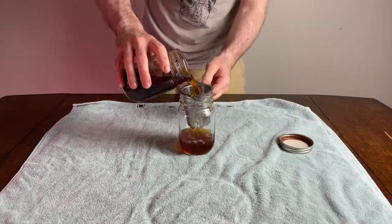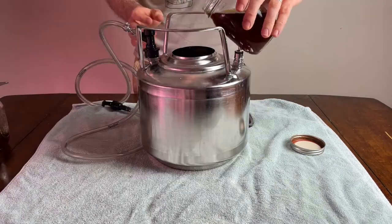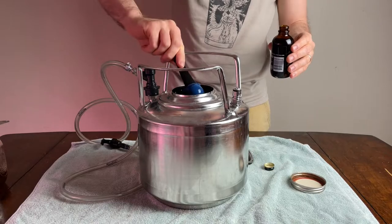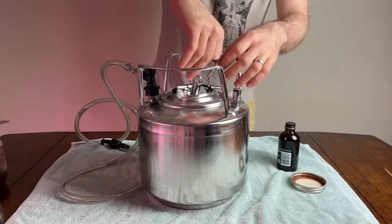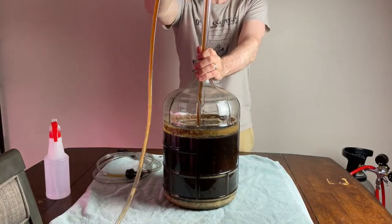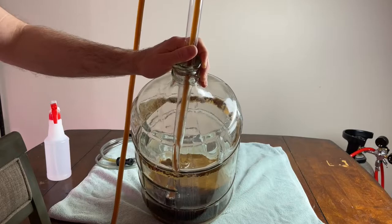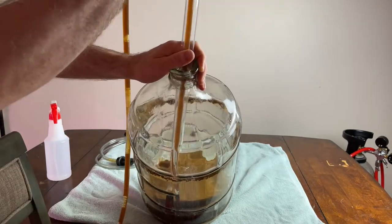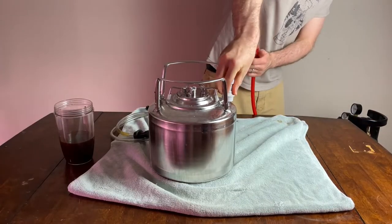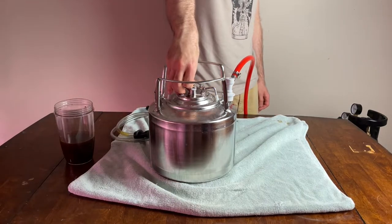To remove the coffee from the grounds, I poured it over a sanitized strainer into a sanitized mason jar, then purged the clean keg with CO2 before adding the coffee directly into it. I added a teaspoon of vanilla extract to the keg and purged again with CO2 to remove any oxygen from the transfer. Then it was time to rack the beer into the keg using the siphon. After purging the keg at about 10 psi, I increased it to 15 psi for serving and placed it in the fridge to cool down and carbonate fully.